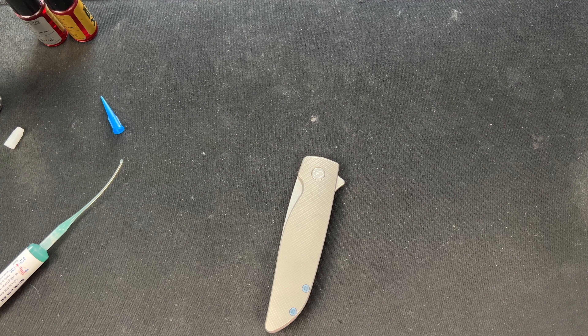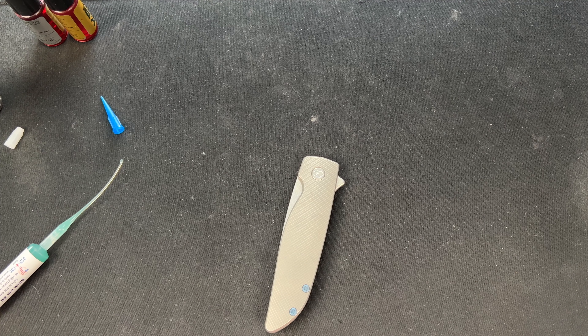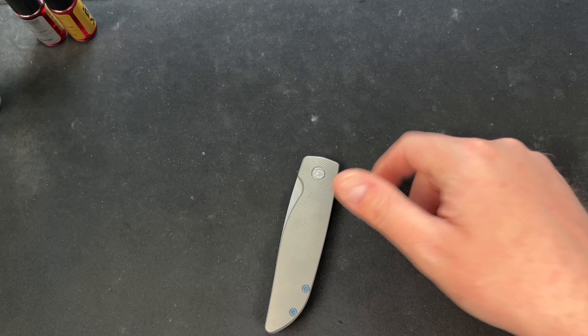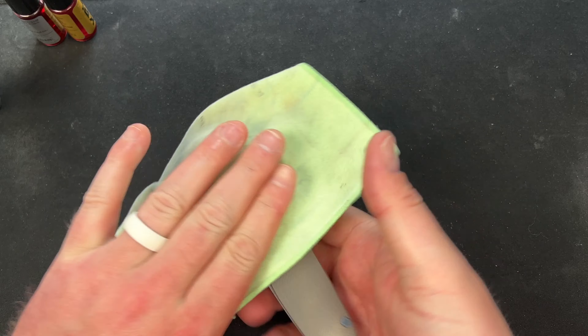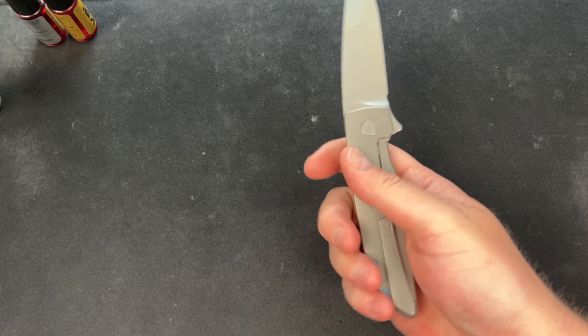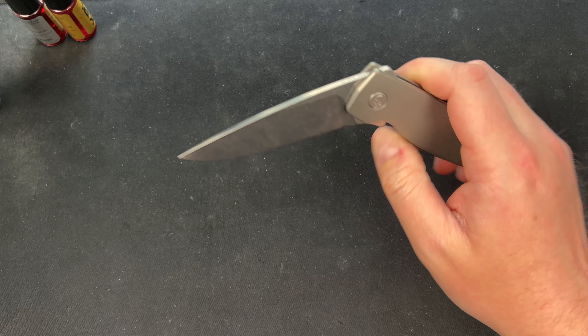I love that it comes in a little Ziploc bag because now I have somewhere to store it — could get messy otherwise. All right, here's the moment of truth. Kind of failed coming out — that's not good. Let me check to make sure the pivot's tight. Maybe it's too tight, so let me back off.